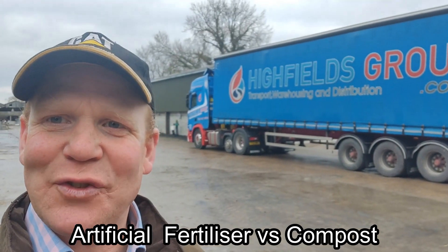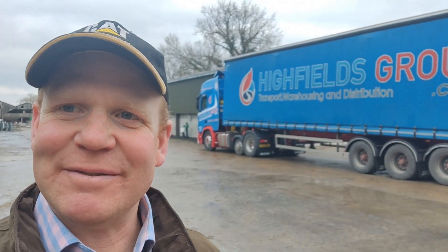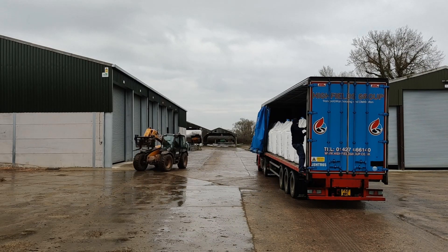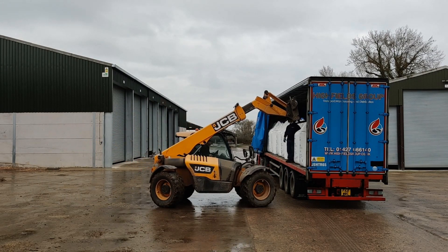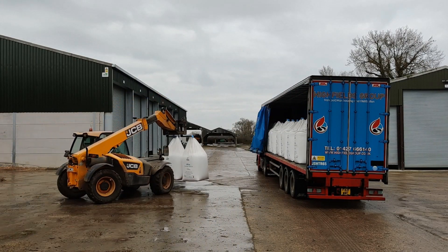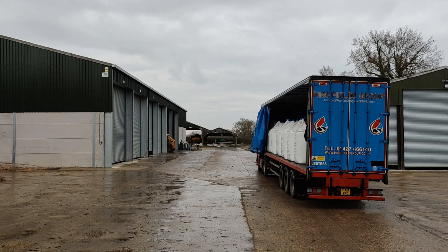Morning everybody, lots of fertilizer deliveries this week so let's talk fertilizer. Why, if we're regenerative practitioners, are we unloading artificial fertilizer? Well, approximately 50% of the home farm is now in full low-input system. The remainder and our contract farms only practice the best features and lessons learned from the regenerative side. So after I finish this lorry, let's take a look at the compost options available.